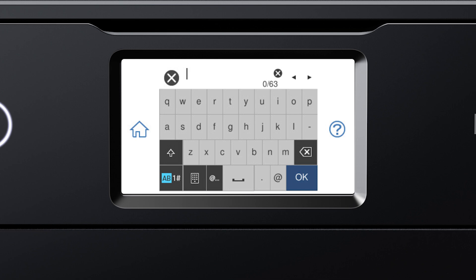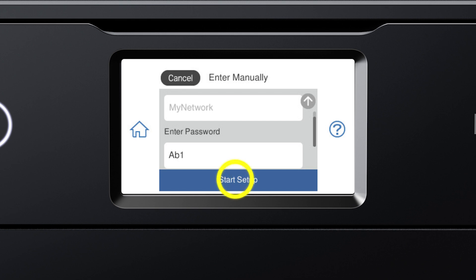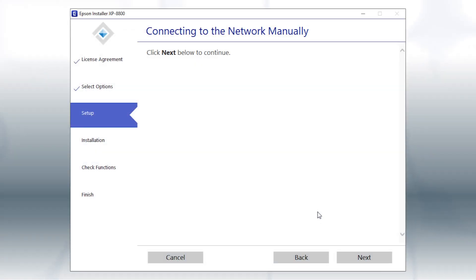Next, enter your wireless password. If your password contains upper or lowercase letters, be sure to enter them in the correct case. Tap this icon to enter uppercase letters, or this icon to enter numbers or symbols. Tap this icon to enter a space, or this icon to delete characters. When you're done entering your password, tap OK, then tap Start Setup. Follow the rest of the instructions on the computer screen to complete wireless setup.